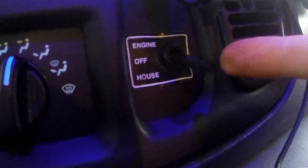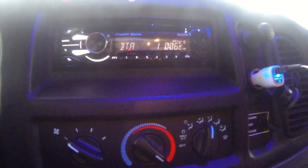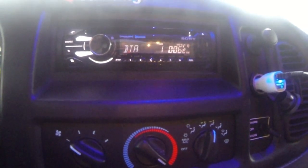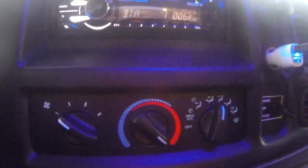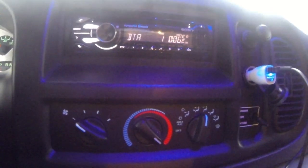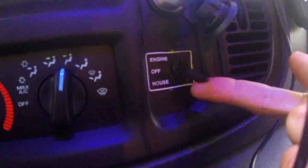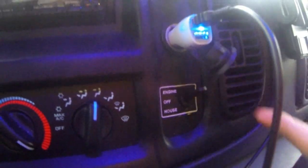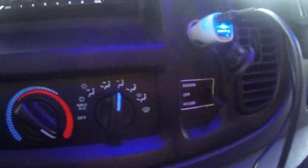Over here is the power switch for the stereo. Most motorhomes have the stereo connected to the house battery, not the starting battery, which is good because when you're parked camping or living in it you want to use your radio without killing your front battery. I bought one once that didn't have it hooked up that way, so one of the first things I did was disconnect the stereo from the front battery and ran a wire from the back battery so it's always on. There is an off switch that shuts off the power, or you can switch it to the engine battery so it only works when the engine's running.